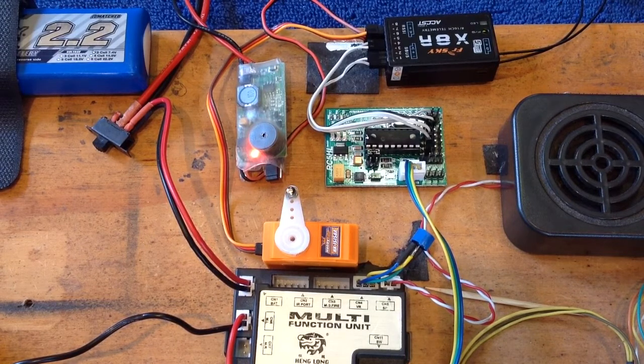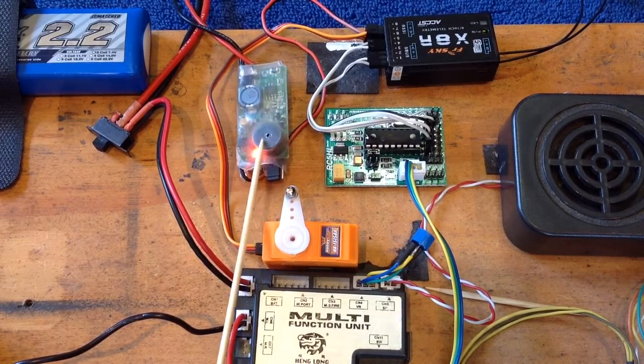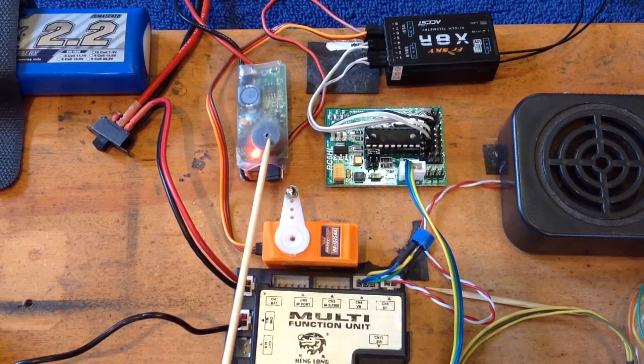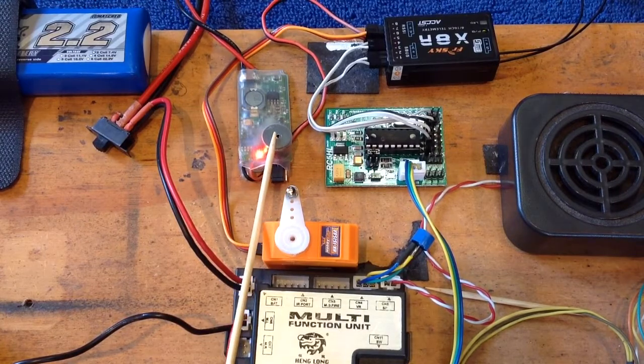Not a problem — very easily worked around. All you need to do is get yourself a separate battery eliminator circuit, or BEC, to power up your receiver and your servos. This example here costs about $4 or $5 from Hobby King. This is a 3-amp BEC.